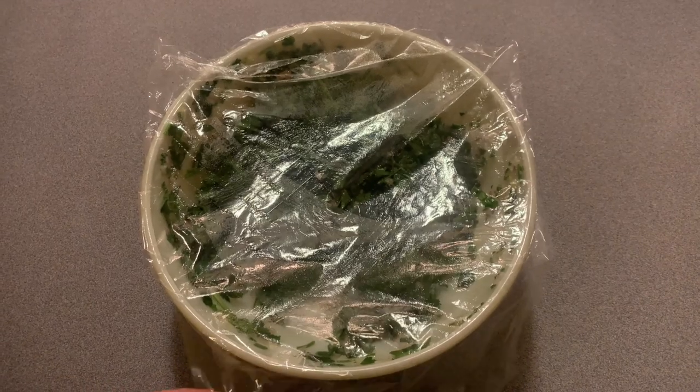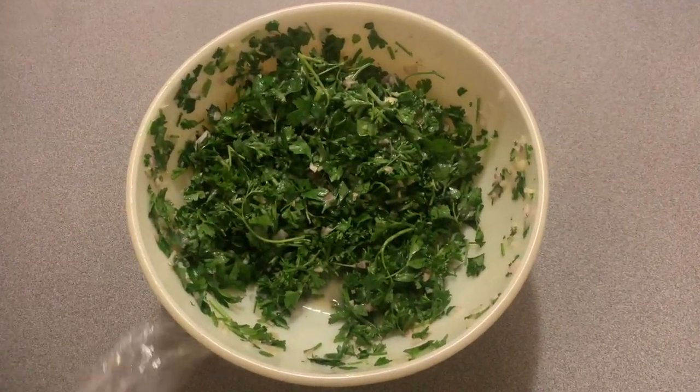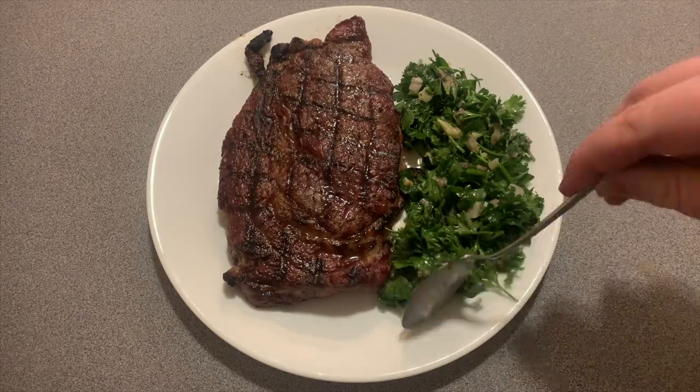Remove the bowl from the refrigerator at least half an hour prior to serving to let the chimichurri come up to room temperature. Spoon a generous helping on top of or beside your chosen protein and enjoy the complex interaction of textures and flavors.